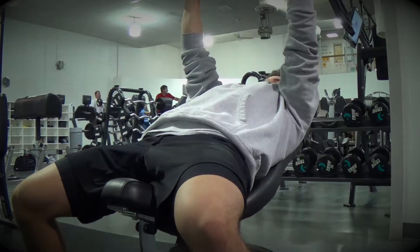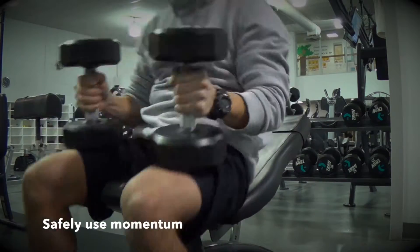Then last, lower the dumbbells towards your chest and use momentum to bring yourself forward.